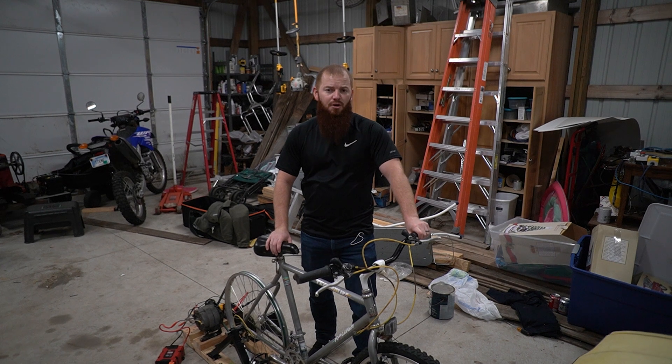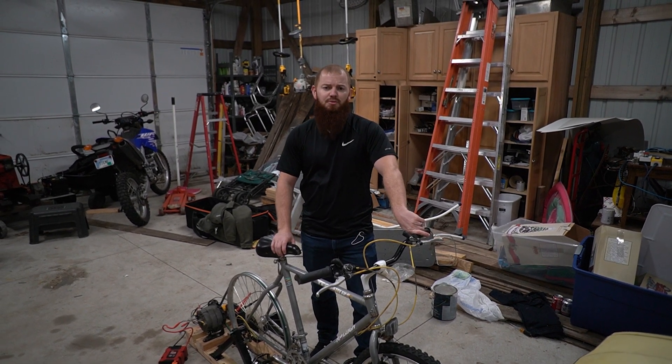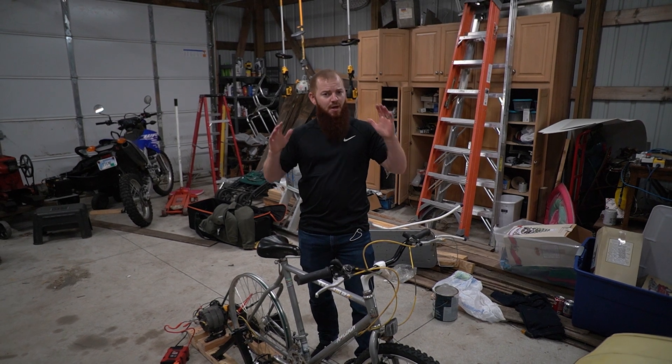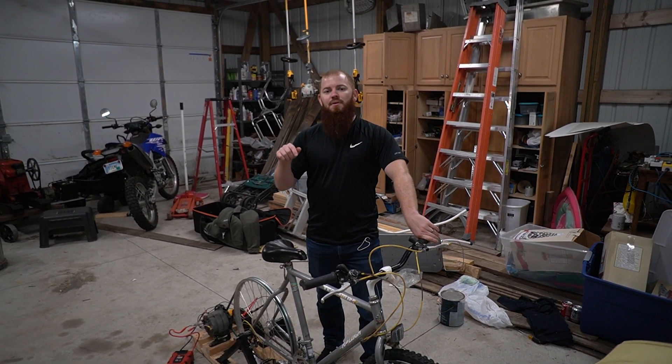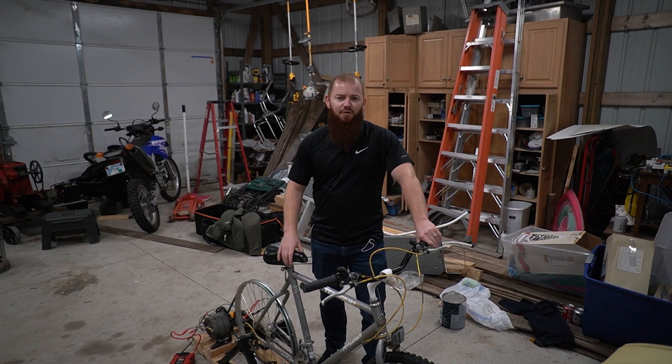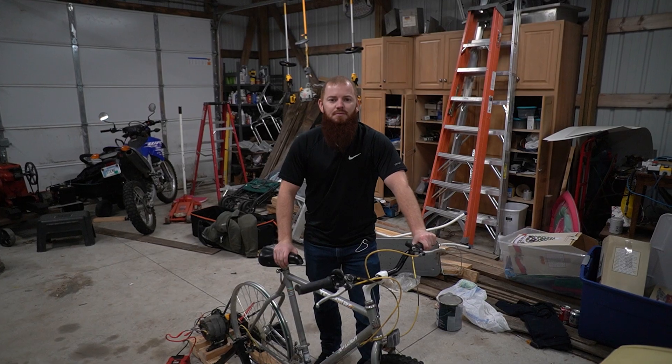That pretty much sums up today's video for this bicycle-powered generator. If you want to see more videos like this, be sure to hit the subscribe button. If you have any questions or comments, or want to see us power something else, leave a comment down below and hit that notification bell if you want to be notified when we post more videos like this. See ya.